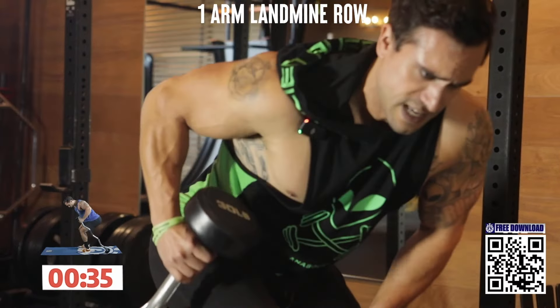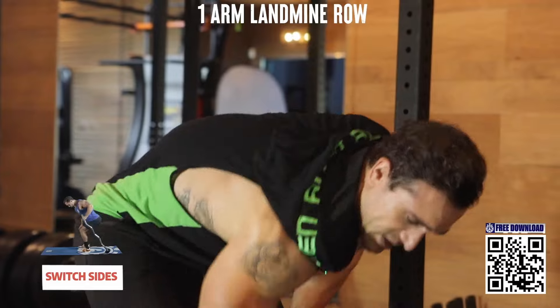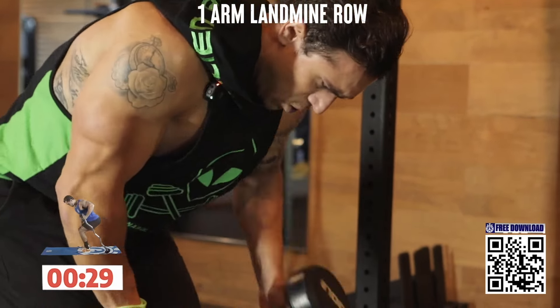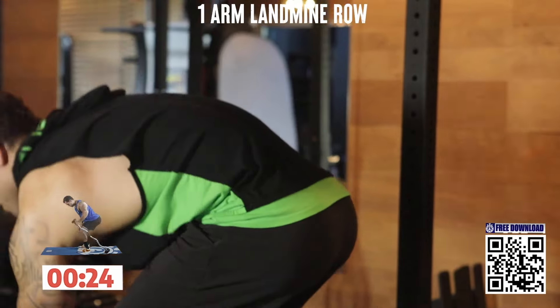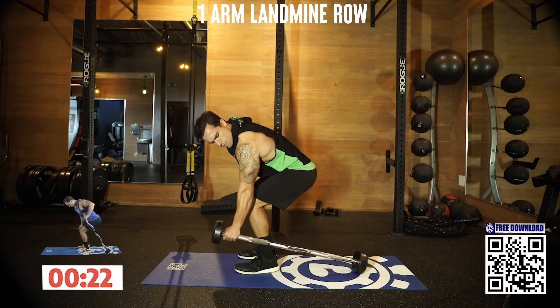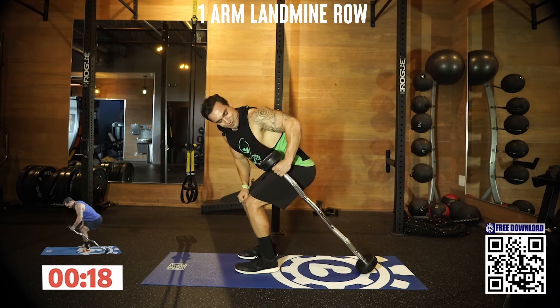Squeeze it. Get ready to switch sides. Switch sides — let's go. Drive back. My back is roasted already.